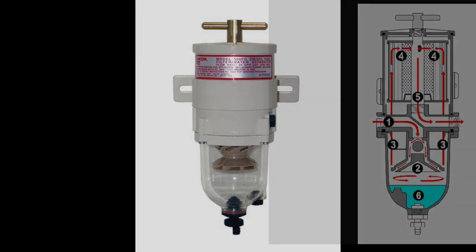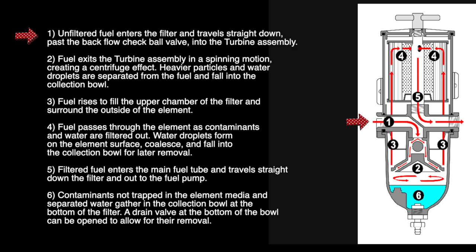Here's how Racor filters work: unfiltered fuel enters and travels straight down past a backflow check ball valve into the turbine assembly, exiting in a spinning motion that creates a centrifuge effect. Heavier particles and water droplets are separated and fall into the collection bowl. Fuel rises to fill the upper chamber and surrounds the outside of the element. Fuel passes through the element, water droplets coalesce and fall into the bowl, and filtered fuel travels down and out to the fuel pump. A drain valve at the bottom of the bowl allows removal of contaminants.